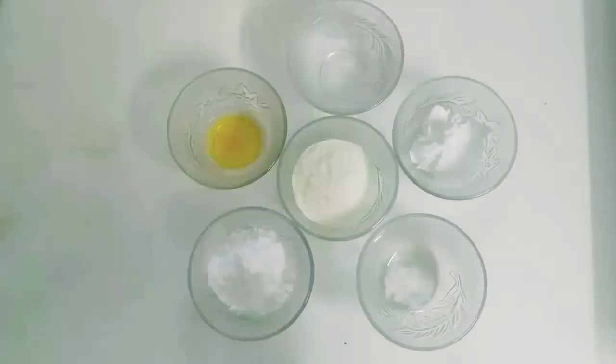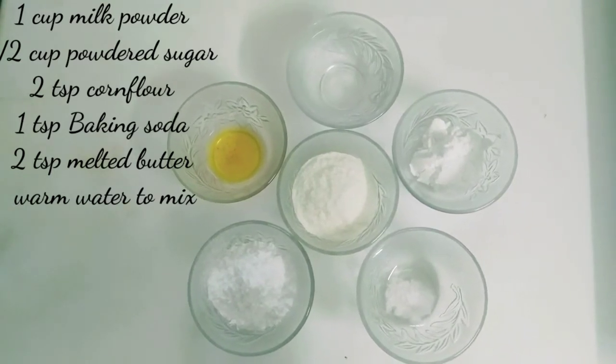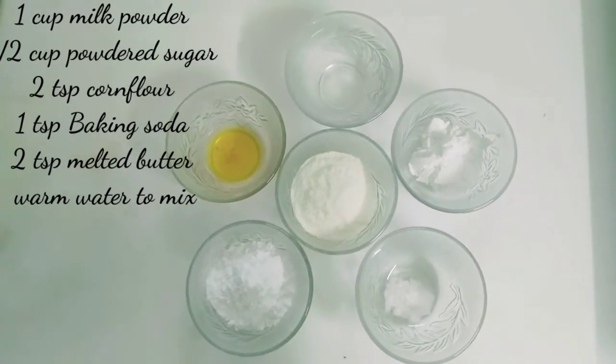The ingredients are: 1 cup of milk powder, 1 and a half cups of powdered sugar, 2 teaspoons of corn flour, 1 teaspoon of baking soda, 2 teaspoons of melted butter, and a little bit of hot water.